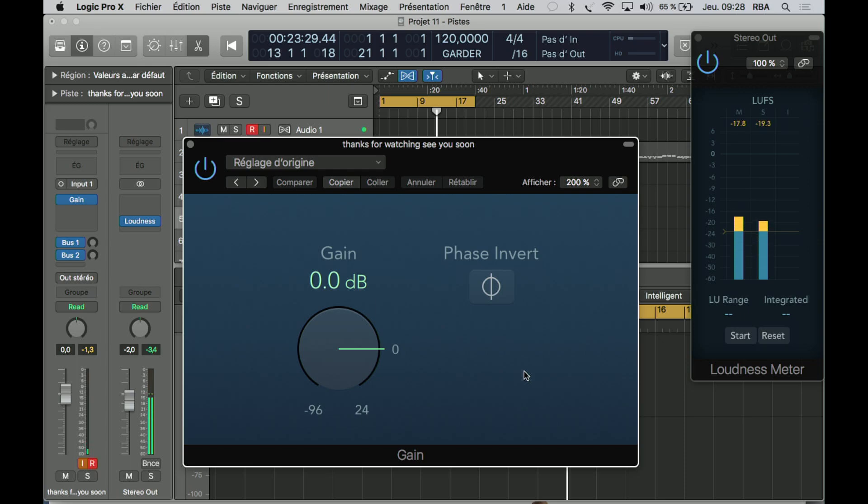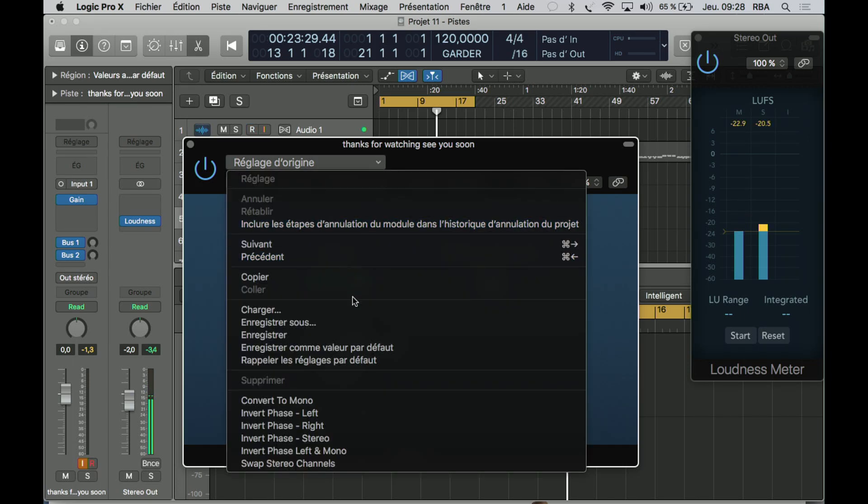Hello, welcome back. Today we are going to use the gain plugin. It's a very simple plugin, to be honest — that's the kind of plugin that I will never use. If you want to add some gain, just put the gain at the source of your signal. So we are just going to tweak the knobs and it's not going to get more than one minute, so let's check this out.